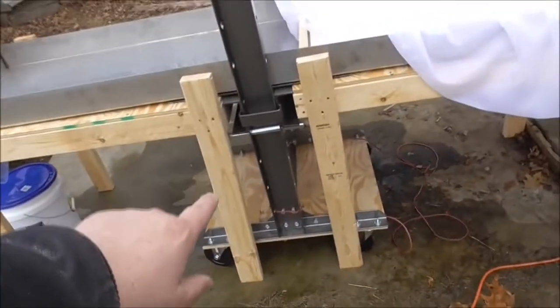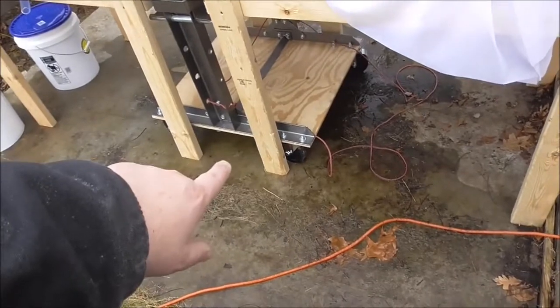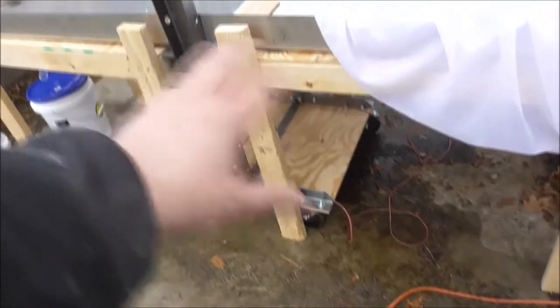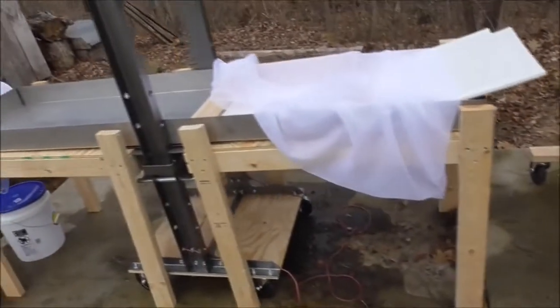We took the Harbor Freight frame and mounted it on a half-inch piece of plywood and some large, like 5-inch heavy-duty wheels, so we can move this thing around. The tables aren't bolted to anything — they're just sitting there holding up the pan. So that's the press.